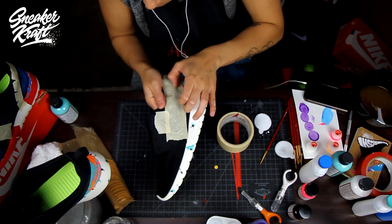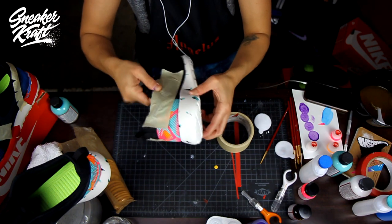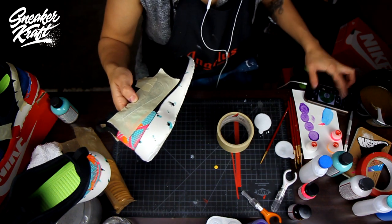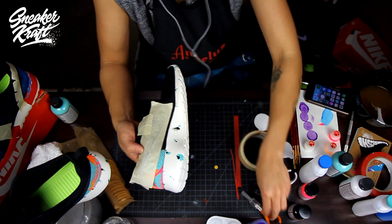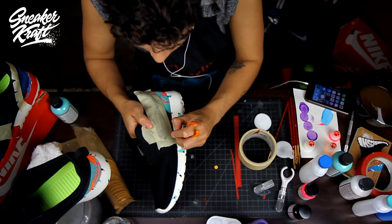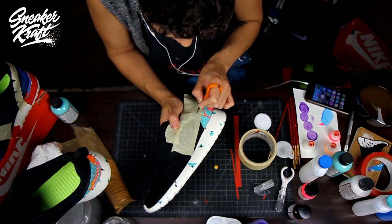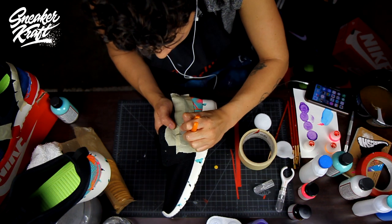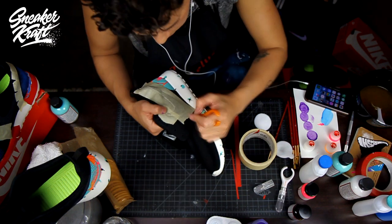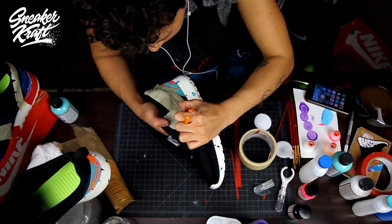Now we'll move on to the swoosh. Get it nicely packed on there — this is a really important part. Mask it off with tape and then use an X-Acto knife to cut around the swoosh. I have a really cool X-Acto finger knife which is pretty great — that'll be available soon. It works well even left-handed. Get as clean as you can around that swoosh because craftsmanship sells. Get into all the small crevices.